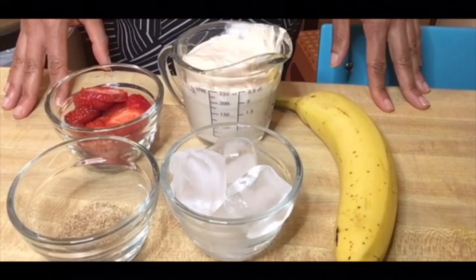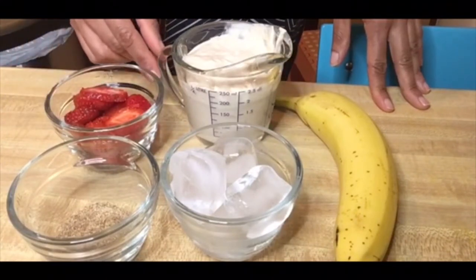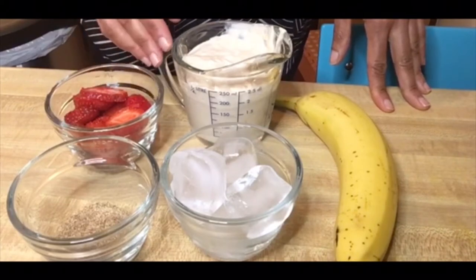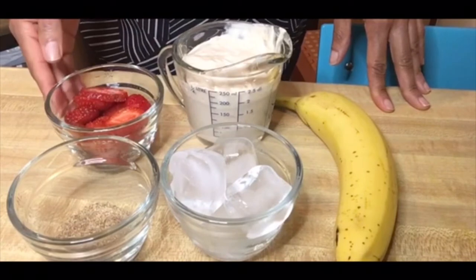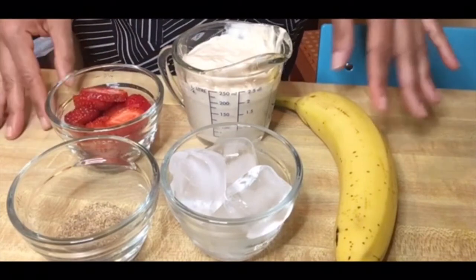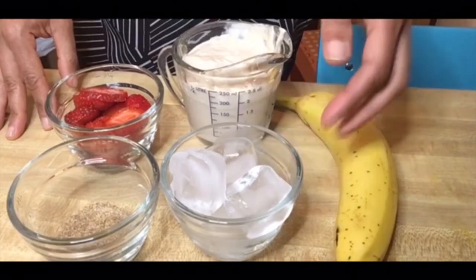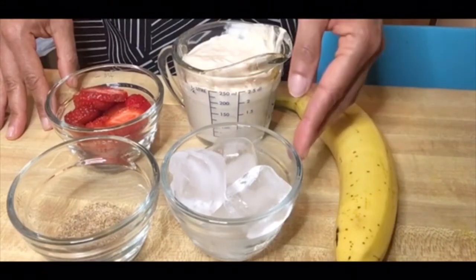To make the California Dreamin' Smoothie, you will need the following ingredients: one cup of low-fat peach yogurt — if you don't consume dairy products, you can substitute a non-dairy yogurt that is peach flavored. One half cup of strawberries. One banana. Three ice cubes if they're big — if they're thin or small, you can use five instead.